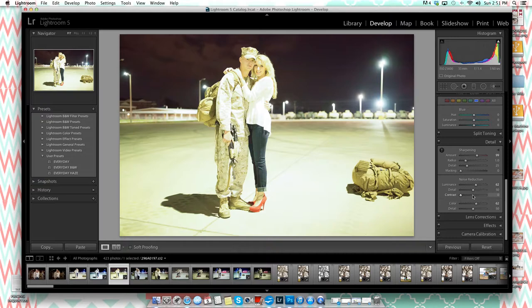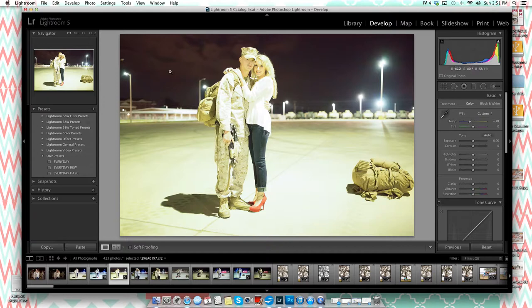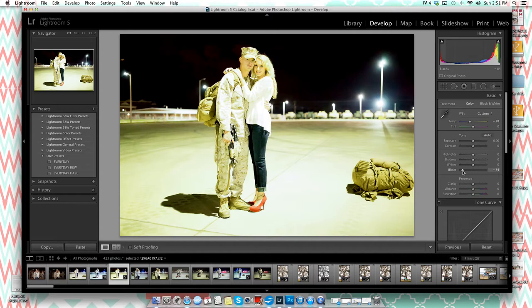Because the image is so grainy, I also want to bring up the noise reduction sliders — both the luminance and color parts — right in the same panel as sharpening. I'll bring sharpening up just a little more, but not into the red zone. Then I want to work on the blacks, because you can really see the grain in the dark areas. The further down I bring the blacks the clearer those areas get, though it does affect other parts of the image.